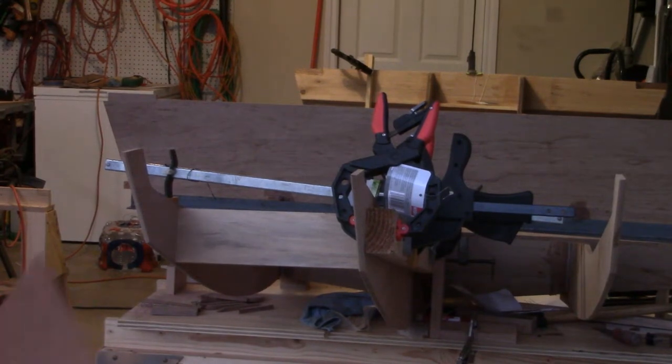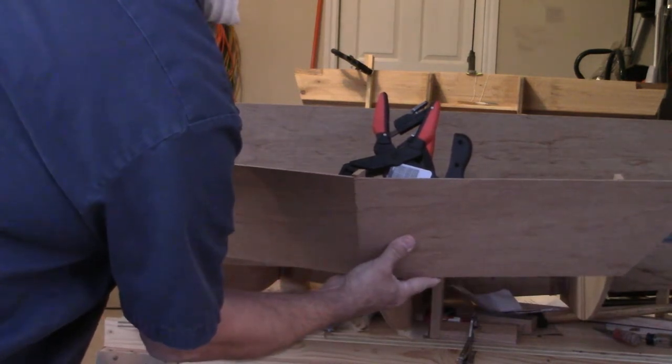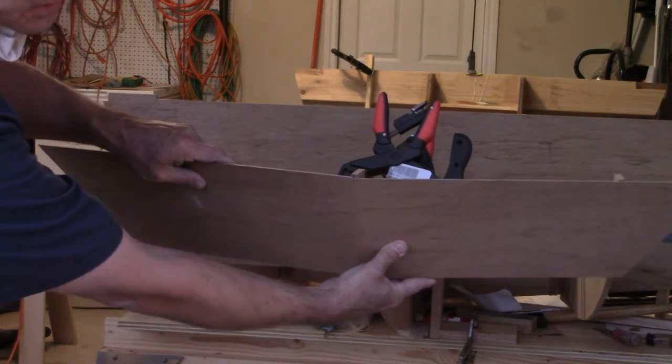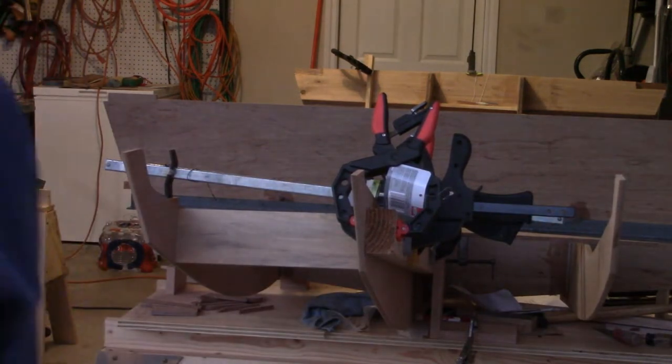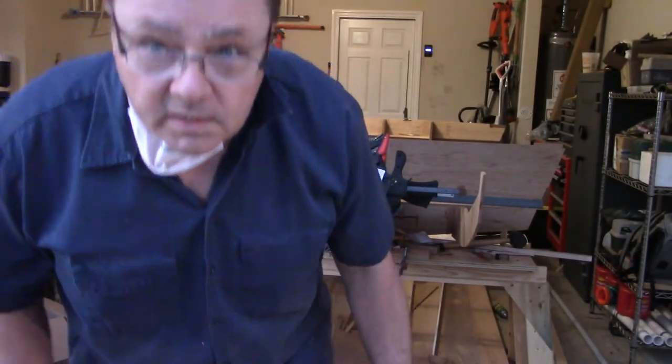I'm just going to mock these up in place and show you what I've been working on this afternoon — get the right and the left one figured out. That, my friends, is the bow of my boat. Once I get that attached, I'll get those ribs in. The weather's fixing to shut us down here, so it might be a few days before I get back to you, but hang tight and we'll get her done.